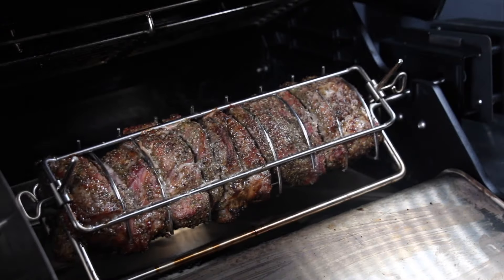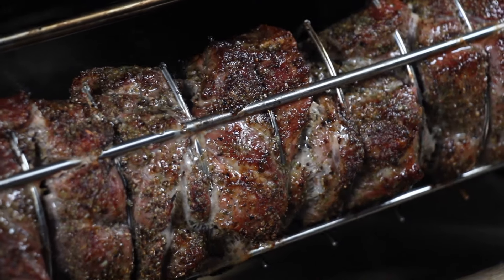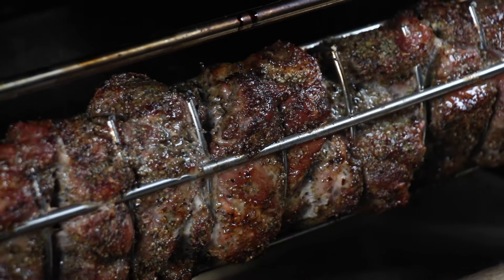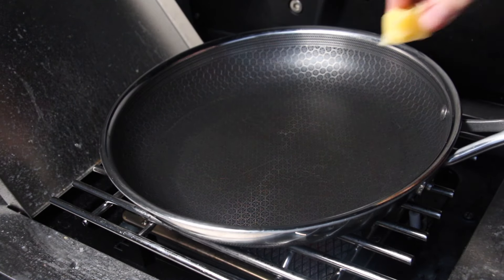This is how your pork pieces look after 25 minutes — it really starts to get an interesting crust. In the meantime, there's enough time to prepare the sides.